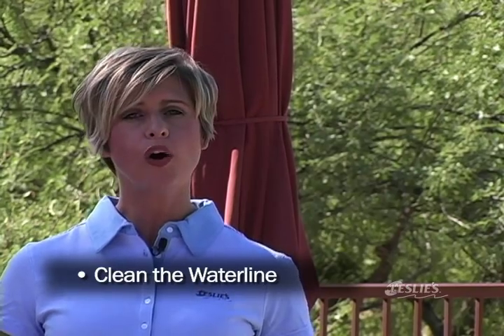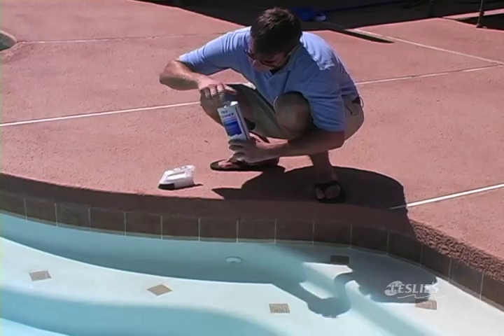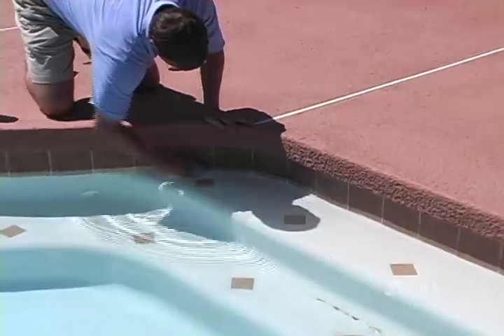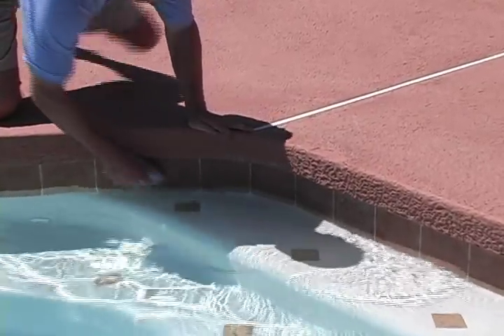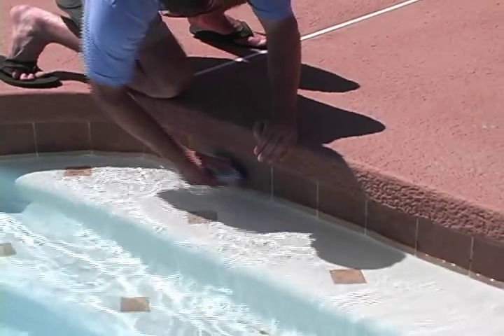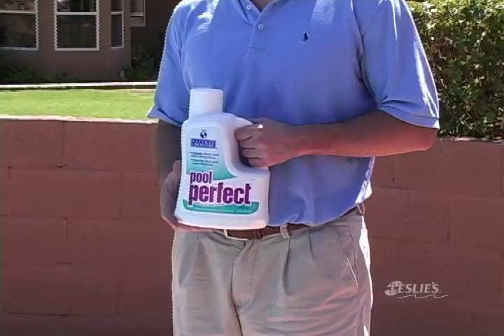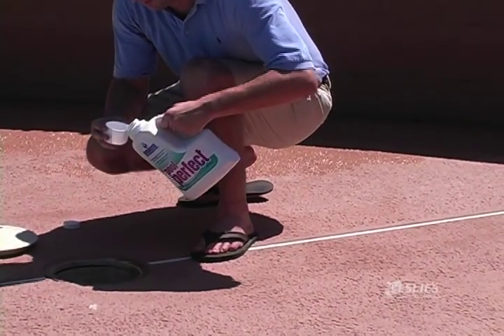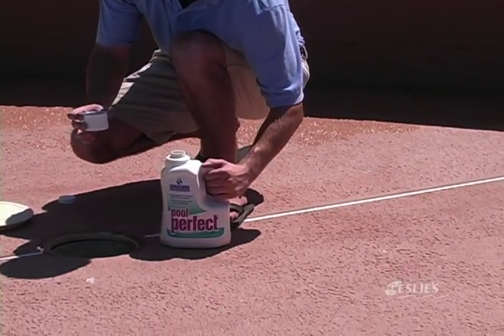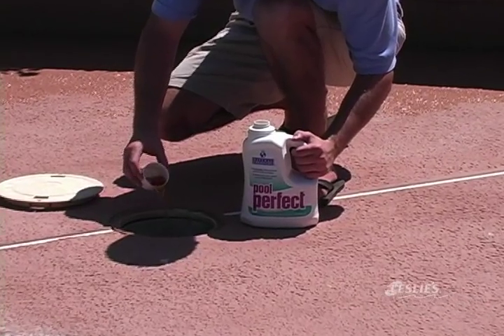The next area to take care of is the water line around your pool. Oil, dirt, and bacteria in your water can form a ring or scum line around your pool. To prevent and eliminate a ring or scum line, brush the water line regularly. Depending on your pool surface, you can use a product like Leslie's Tile Cleaner to cut through the oil and dirt on your tile and restore its shine. We recommend using Natural Chemistry's Pool Perfect regularly to prevent an oil or scum line from forming. Pool Perfect breaks down organic matter in your pool water, making the water feel soft and silky.